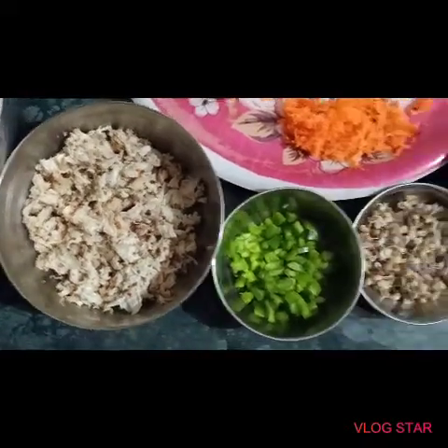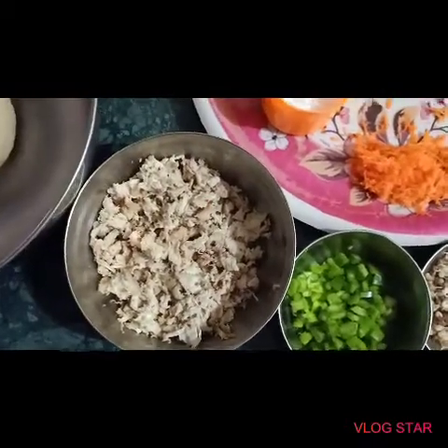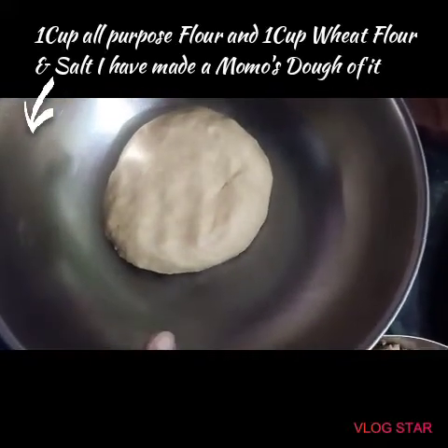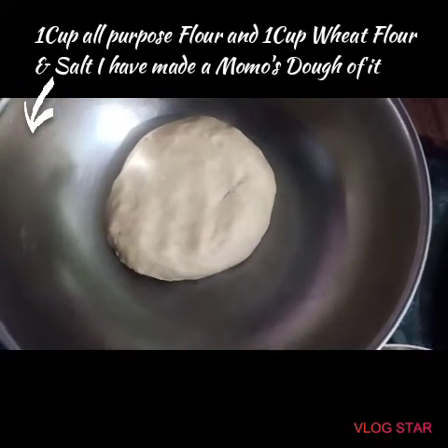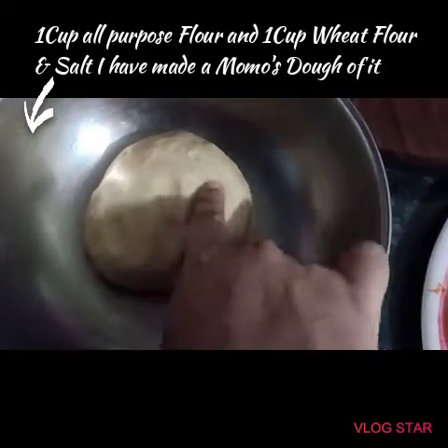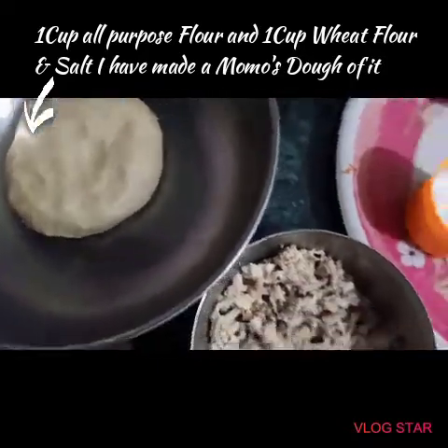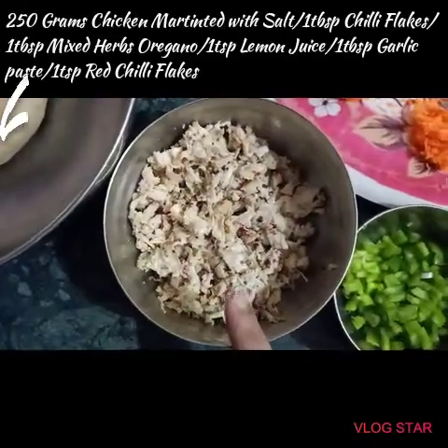Hello and welcome to my channel, Virat's Kitchen. Today I'm going to show you an easy chicken momo recipe. For that I have taken all-purpose flour plus wheat flour, both mixed to make a dough, and I have added a little bit of salt in this.